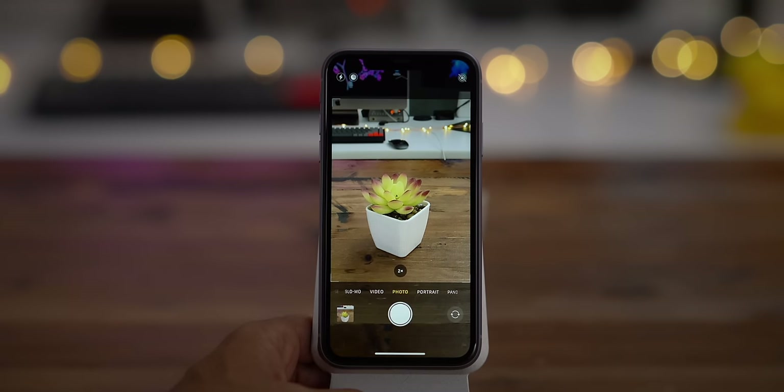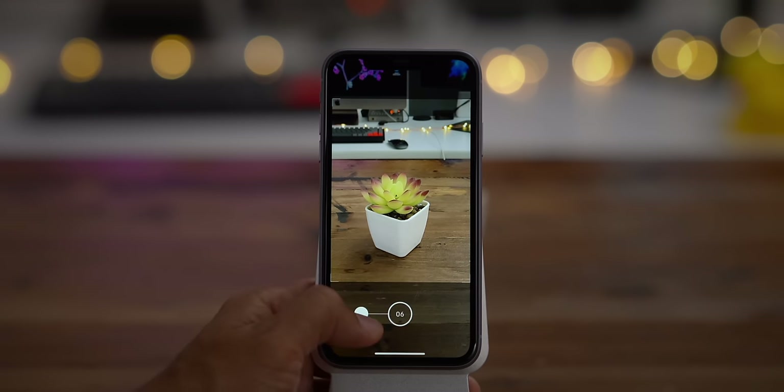What about burst mode? They've thought of that as well. You simply press the shutter button and slide to the left instead of the right, and that will initiate burst mode.